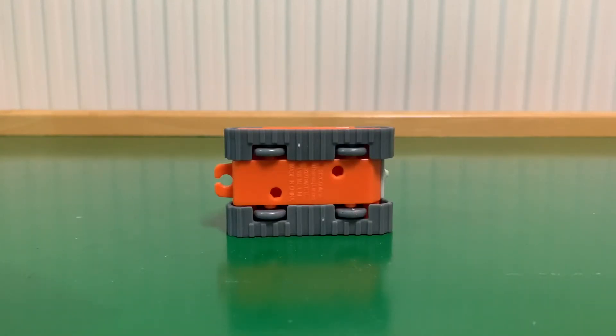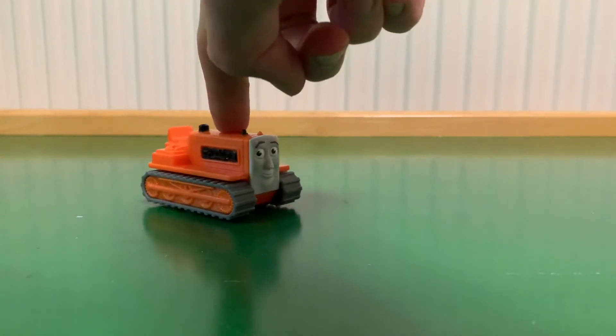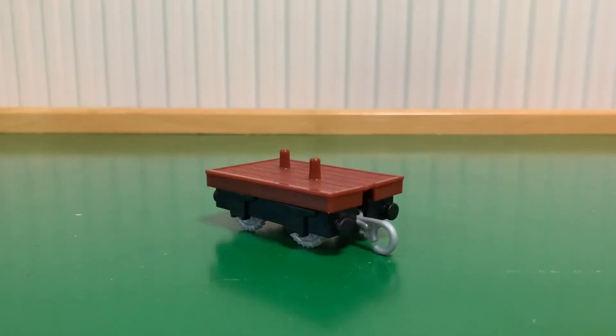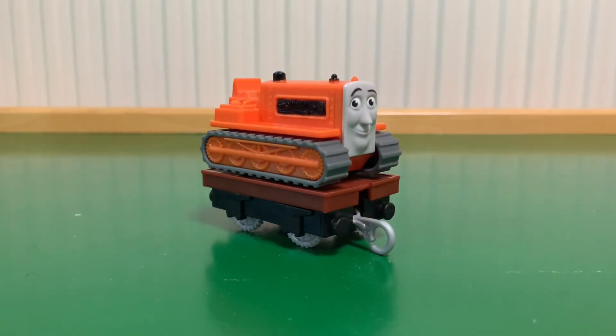He actually has wheels underneath his caterpillar tracks as well, which is very handy because they would get scuffed and scraped a lot with kids pushing them along wooden floors or tiles. It's nice how they did that because it means he can roll very easily without damaging his undercarriage. There are also two plastic pieces on the flatbed that key into the bottom of Terrence so he won't roll off the flatbed while it's moving along the rails.